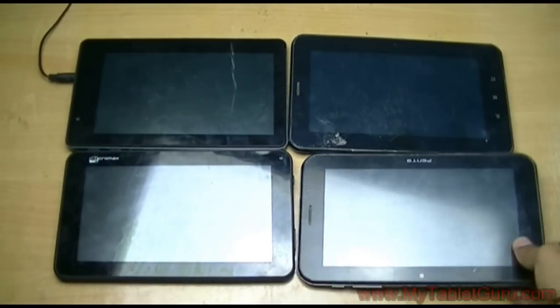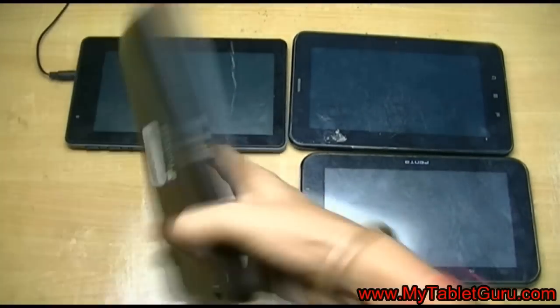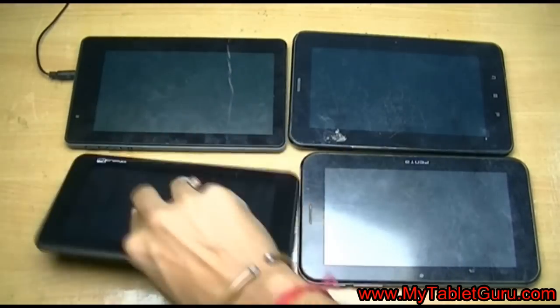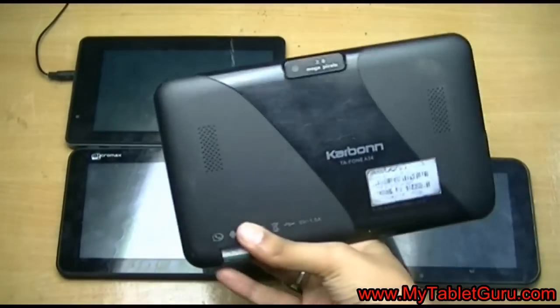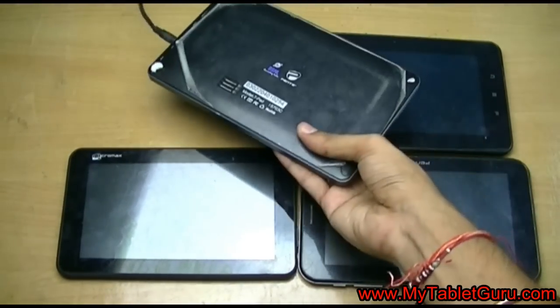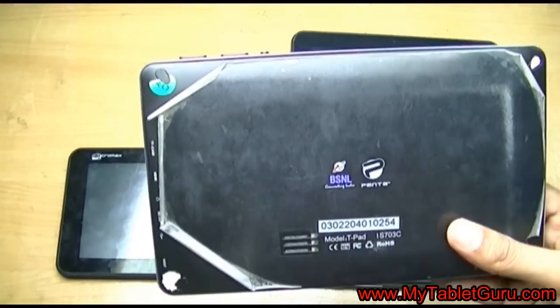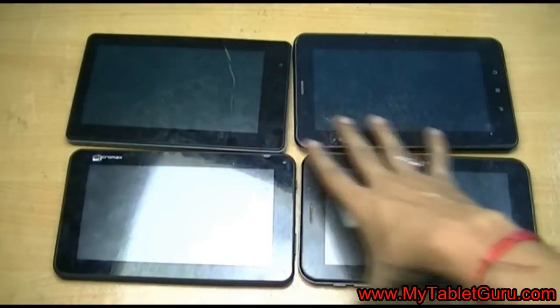Welcome to my tablet guru. Here we will see different hard reset processes for Android tablets. Now here we have got 4 Android tabs. The first one is BSNL, another is Funbook, this one is Carbon tablet, and the last one is BSNL Penta IS703C, while the first one is IS701C.